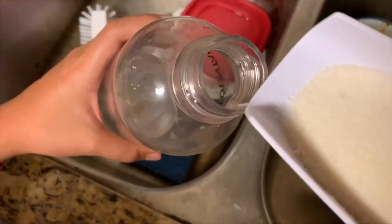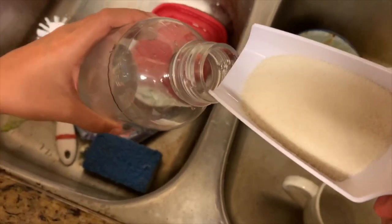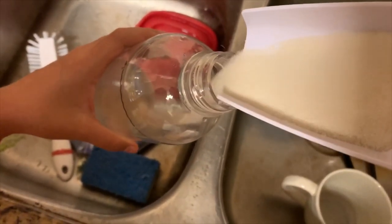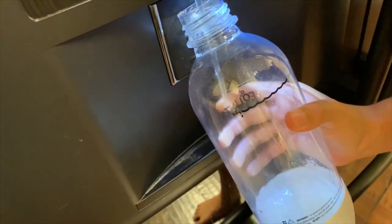Today I'm going to show you how we're going to make cream soda. So here we have six spoons of sugar which we're going to put in a soda stream bottle. Add your sugar carefully, then add chilled water.